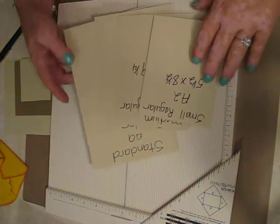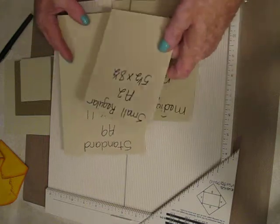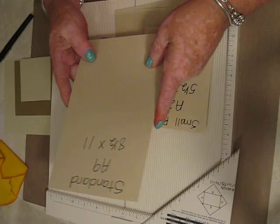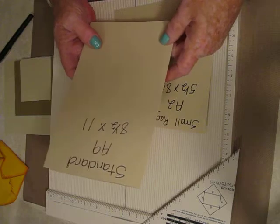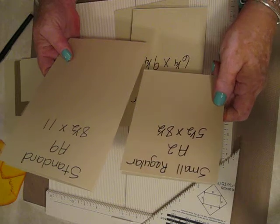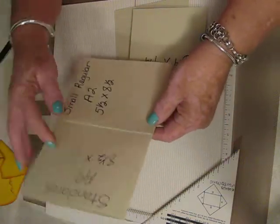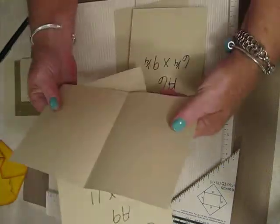The two most standard sizes — I use this size a lot because you can do more with it. This is a standard size: an 8 by 11 piece, just fold it in half. And these two are really easy for me to remember. This size — the A2 — is just this taken in half again. It's five and a half by eight and a half folded.